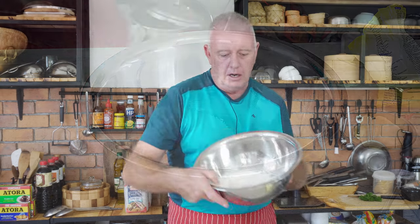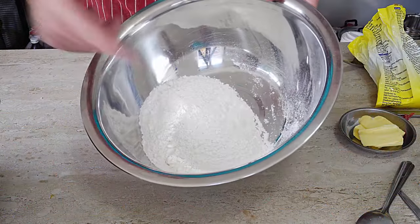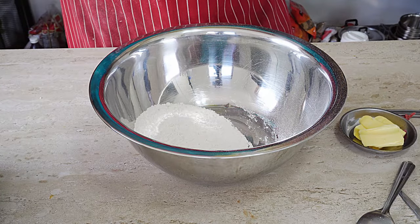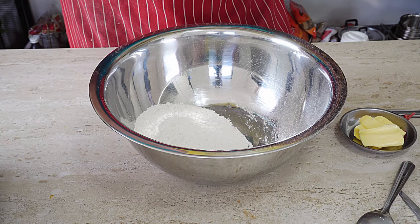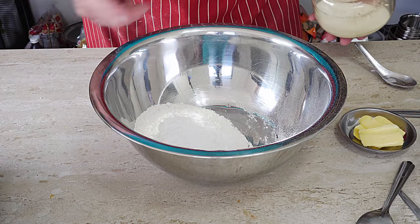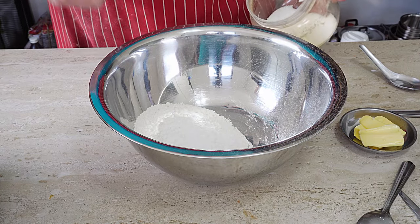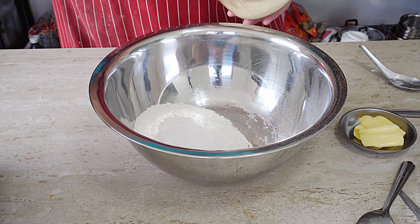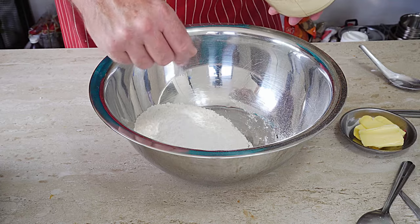Now we've got to make some dumplings — very easy suet dumplings, the British way. In a bowl: 250 grams of self-raising flour, about a level tablespoon of baking powder to give it that oomph and lift. Our dumplings are not going to be crispy because they're going in the slow cooker. Add a pinch of salt.